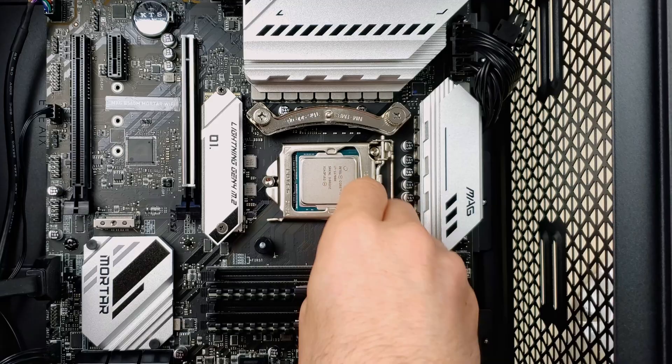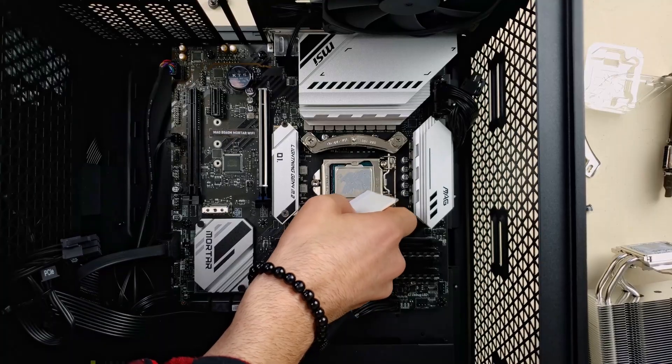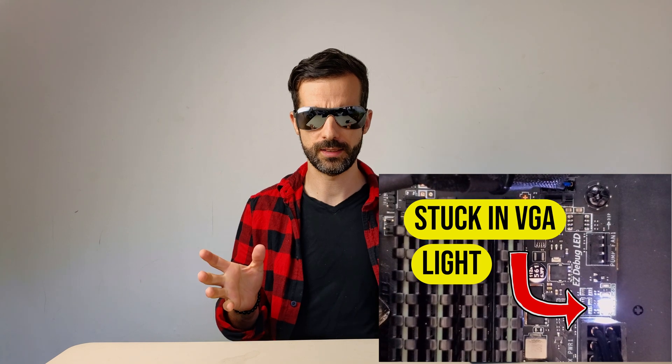I removed the CPU, checked the thermal paste, checked everything, put everything back again. There was nothing visibly damaged. Each time I turned it on, it would get stuck on the VGA light — white light.